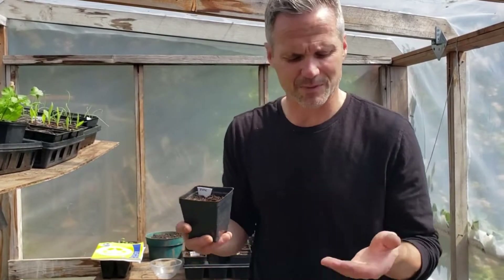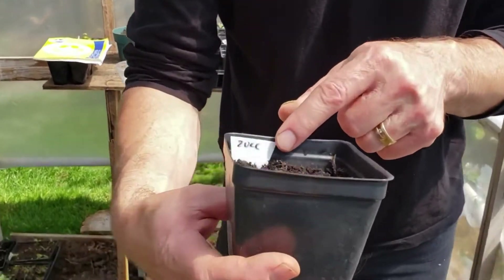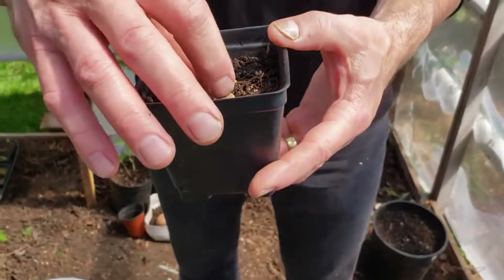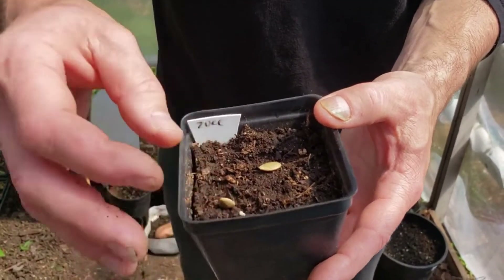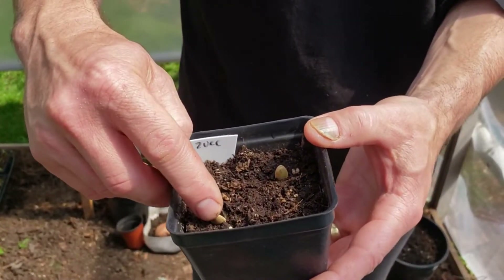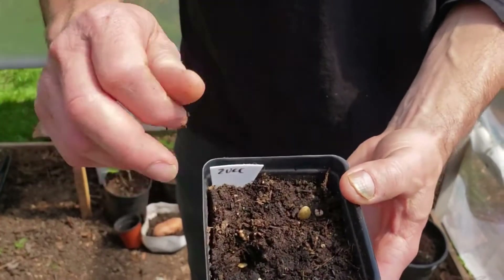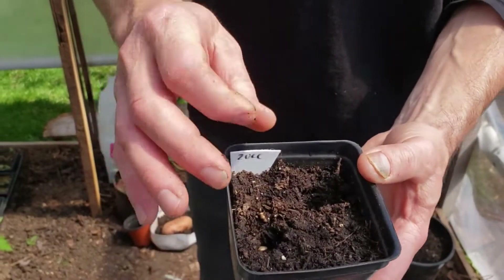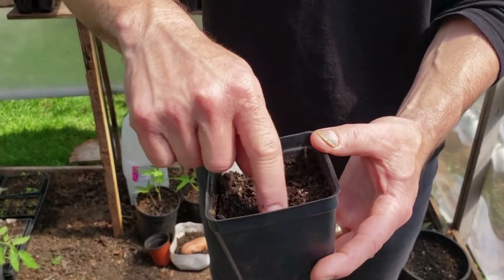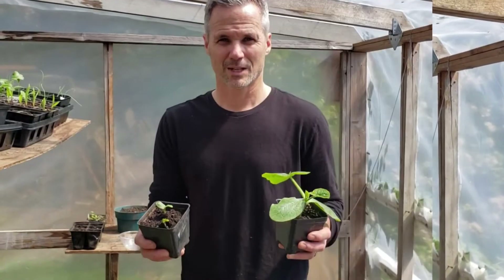I like to tag my seeds before I put them in — I've put seeds in pots before and forgotten which was which. I take the seed, put the pointy side down, and press it in about an inch deep, just up to my first knuckle. I'm planting two seeds per pot so that if one germinates and one doesn't, the pot will still be successful.